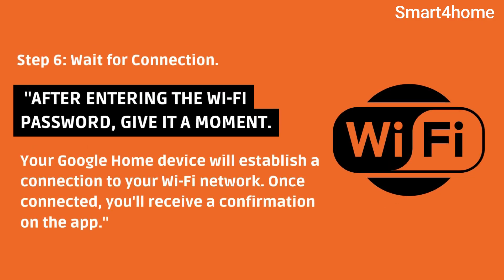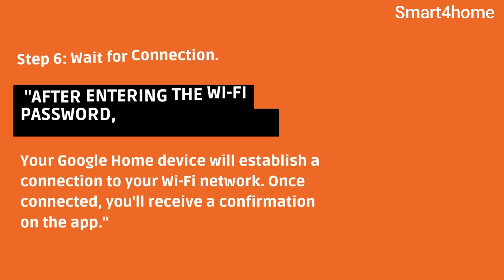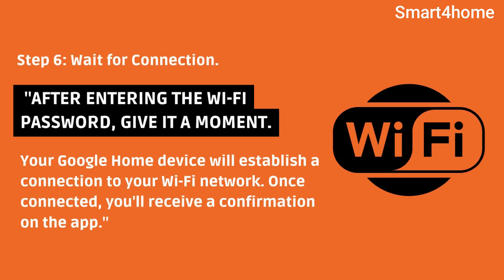Step 6: Wait for connection. After entering the Wi-Fi password, give it a moment. Your Google Home device will establish a connection to your Wi-Fi network. Once connected, you'll receive a confirmation on the app.